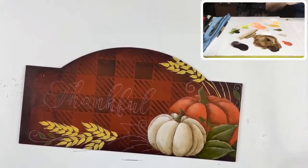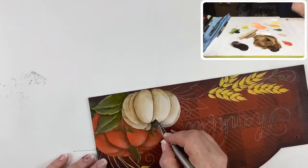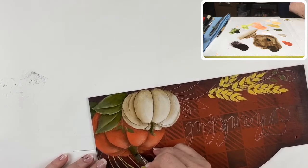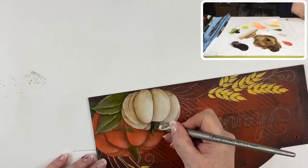There are our leaves. I'm going to take that same color to shade the back half of our pumpkin stem. Don't forget it's going to get down into that area here.